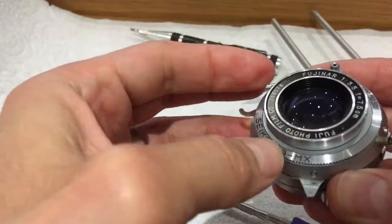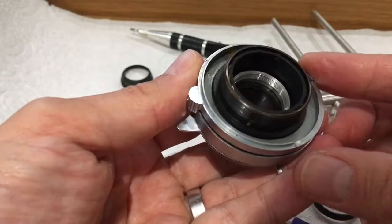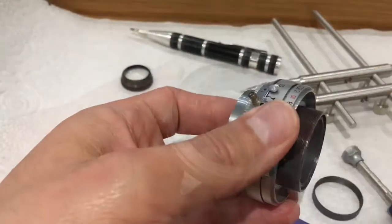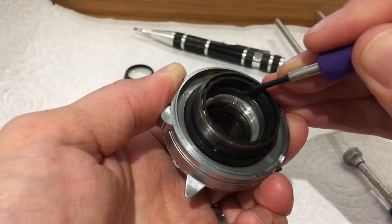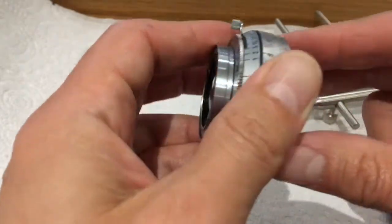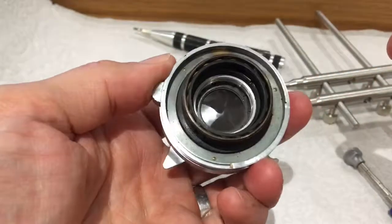The front element screws in and bottoms out. Same with the back elements. This is the ring that holds the shutter to the focus mechanism — unless it's tight the two will simply come apart, so it does need to be tight.